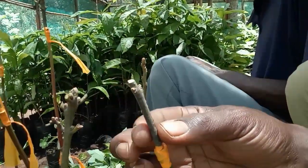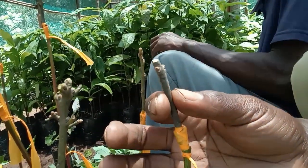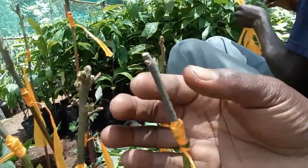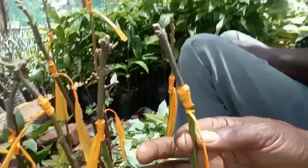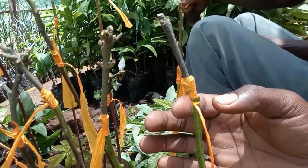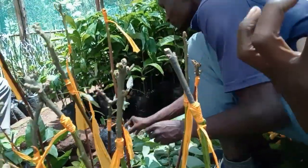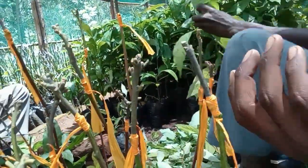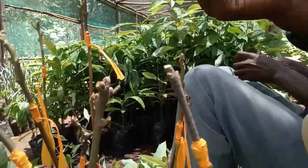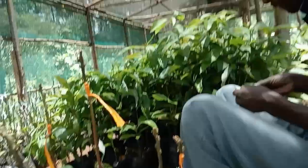The top one is a mature branch of an avocado tree that is connected to what we call a rootstock. This upper one is called a scion, while the lower one is called the rootstock. This scion is mature enough to start producing. The essence of linking it to the younger rootstock is to ensure that the younger plant starts producing fruits earlier. It is also of improved variety. Today we are dealing with Hass avocado, and the scion is linked on top of the rootstock.